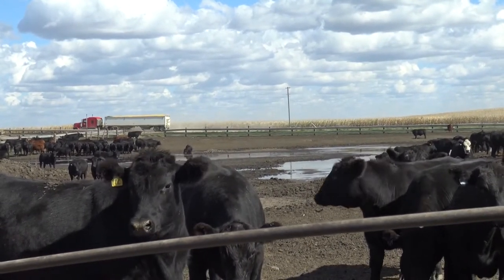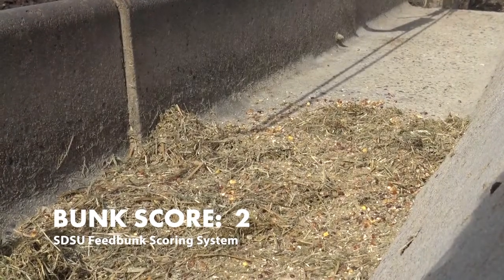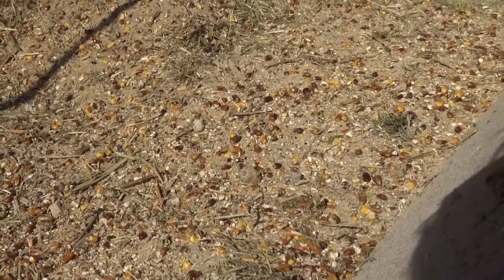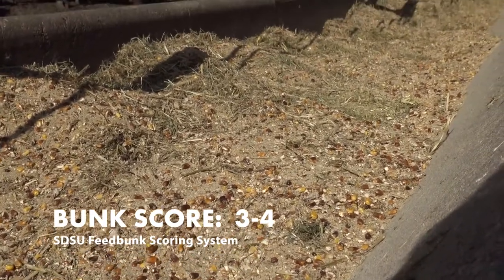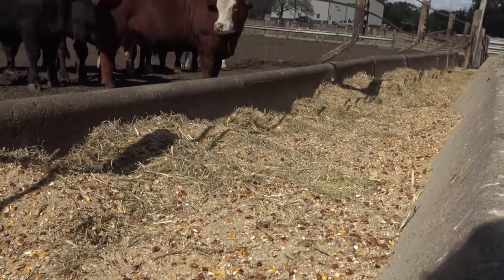As we get into the higher bunk scores, a bunk score of two means we've got between 25 and 50 percent of that feed left. A bunk score of three means we've got more than 50 percent left. And a bunk score of four means that the crown has been touched on that feed, but basically most of the feed is still left in the bunk.